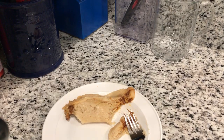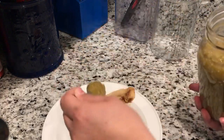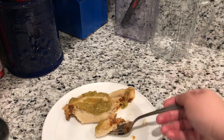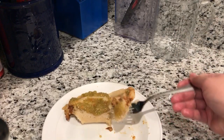We're going to put some green salsa on our tamales — a little bit of salsa. Enjoy your red chili pork tamales. It's delicious!